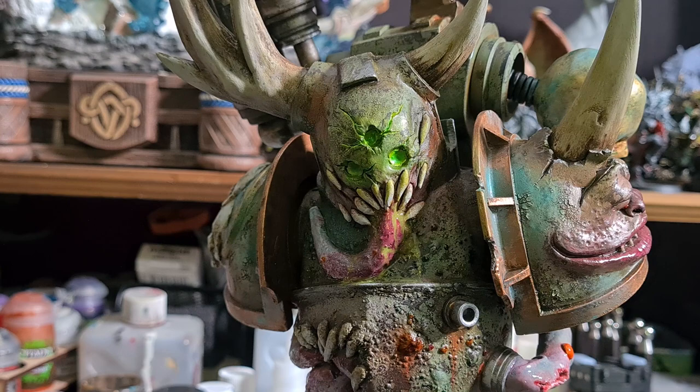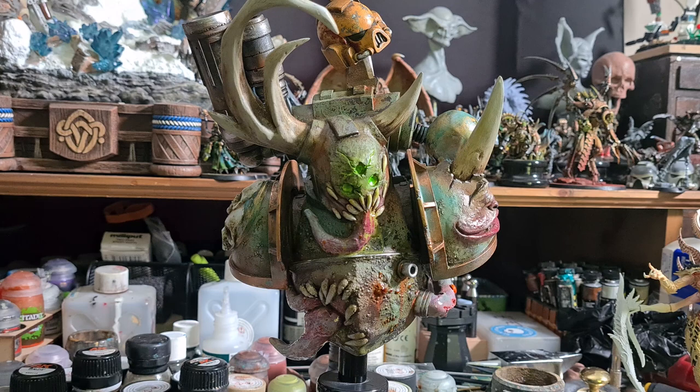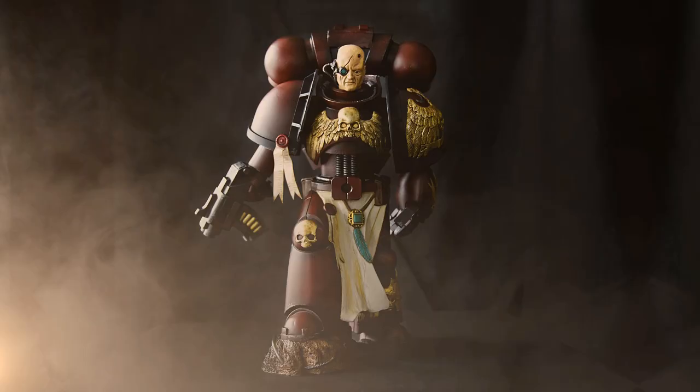This is actually a custom version of my previous Space Marine project, which you may recall. I've always loved Death Guard — they look really cool. So I wanted to have a go at converting that Space Marine into a Death Guard Space Marine. In this video, we're going to be looking at putting this together and also going through the painting process as well. So let's get started.